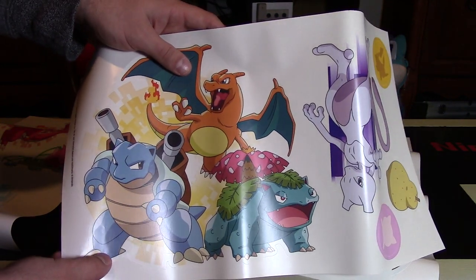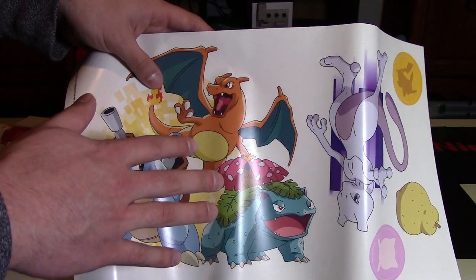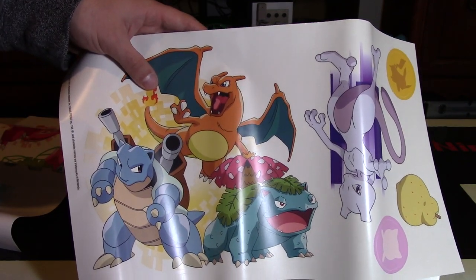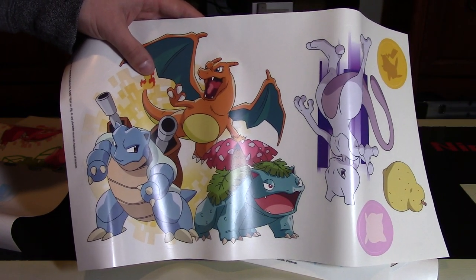I would highly recommend getting these if you're going to decorate your room. There are a few other versions — there's another one that actually has the Mega Charizard, Mega Blastoise, and Mega Venusaur forms if you check on Amazon or eBay, I think for the same price. So these ones I would highly recommend if you're a fan of Pokemon.